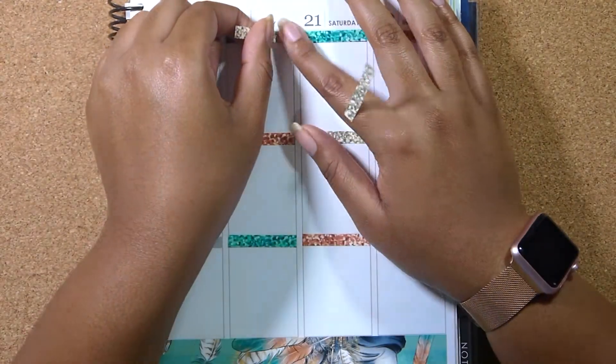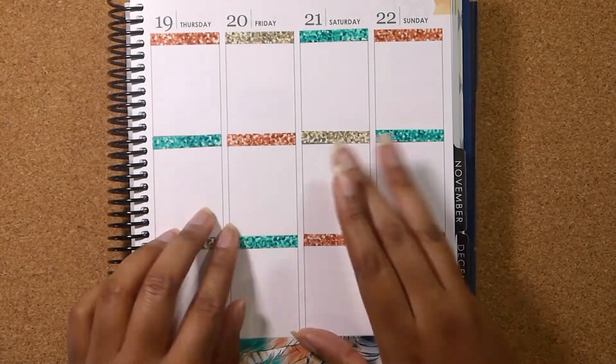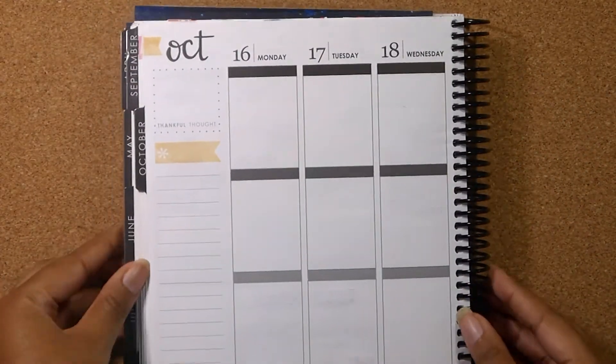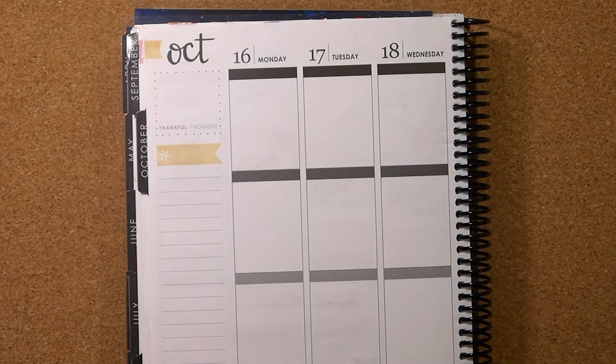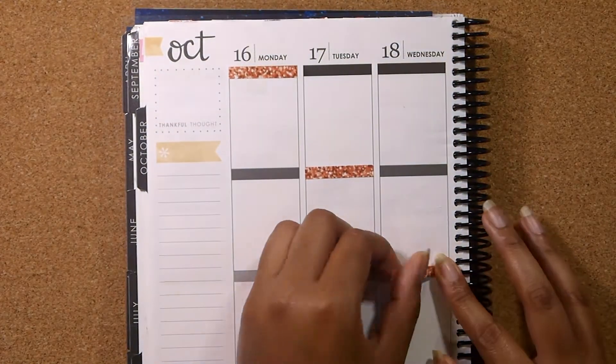So if you're interested in something that makes color pop a little bit more, then I totally suggest getting your kits in premium matte because that's exactly what that paper does. But this week in my planner is pretty tame, I would say.